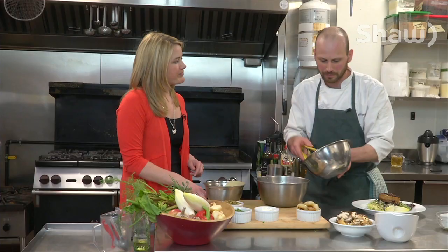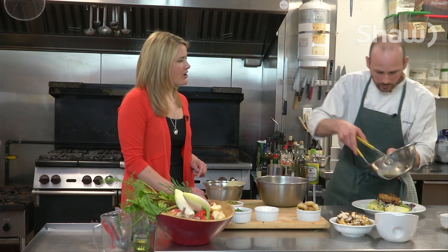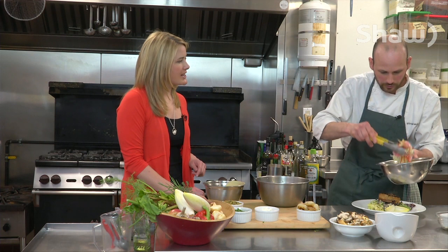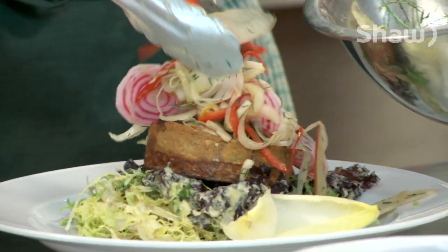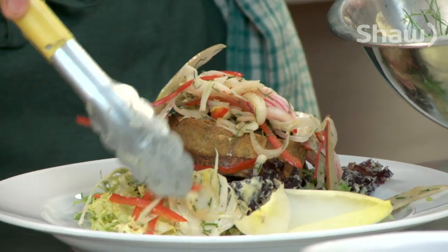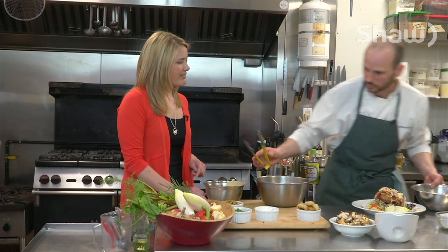This is actually already mixed with a little bit of apple cider vinegar and some salt. Let's list those vegetables again: fennel, apple, candy cane beets, and then there's also some Belgian endive which I used as a garnish — I actually chopped it up as well. Fantastic.